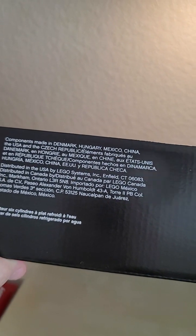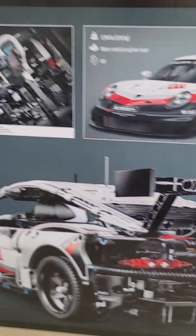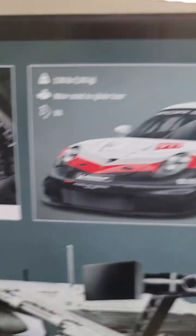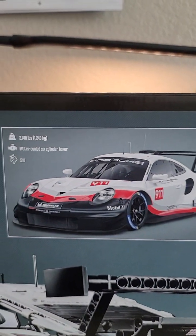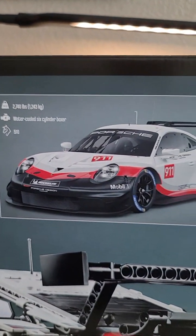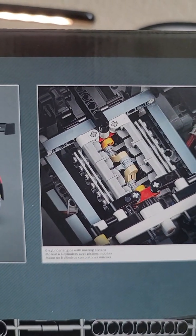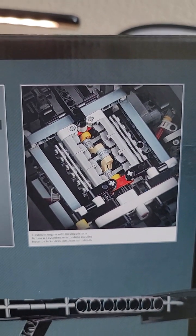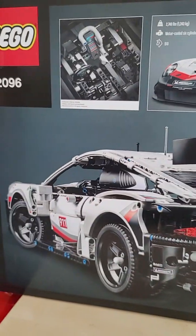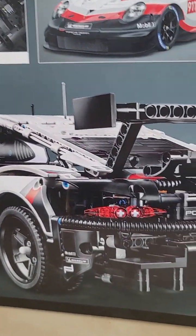Components are made in Denmark, Hungary, Mexico, China, the USA, and the Czech Republic. On the back we have a little illustration of the authentic interior details, the actual 911 RSR with some specifications, a six-cylinder engine with moving pistons — because of course they have to have that especially at this asking price — and a sort of rear view of this very nice race car.